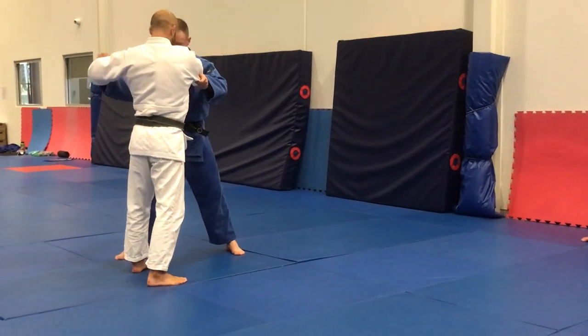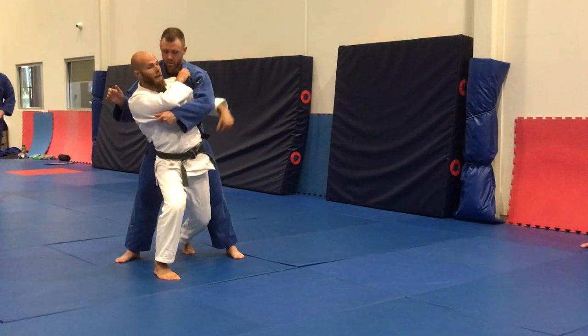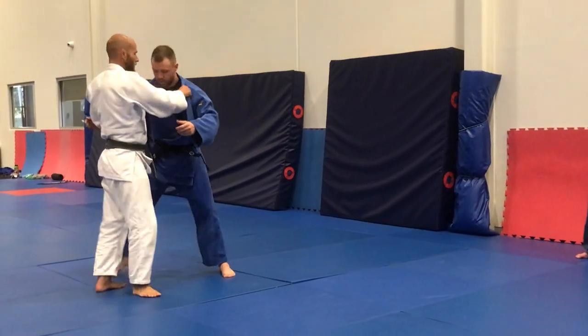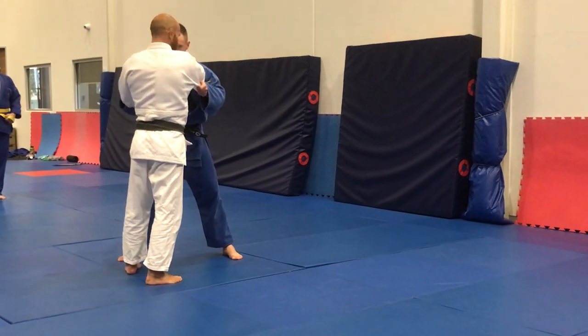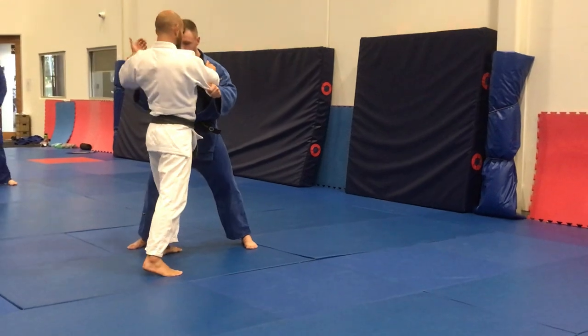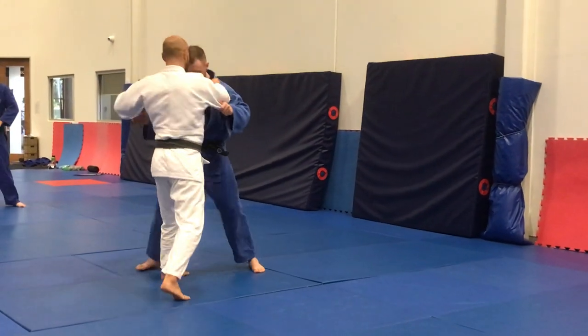Seoi-nagi — the defense for Seoi-nagi. So as I'm sort of coming in here, they tend to push their hips forward and lean back. So the Koshi-karuma I've developed to sort of answer that situation. So they think that I'm coming in Seoi-nagi and they start to shift, straight spine, and get into that defensive mode.